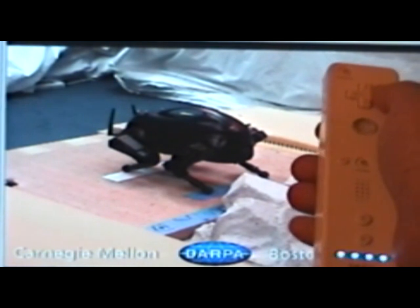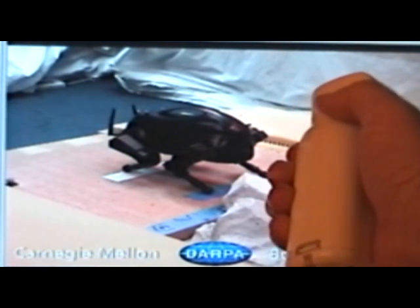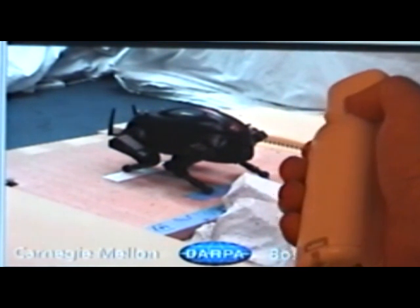The arrow buttons on the Wiimote take the place of the arrow keys on the keyboard. The A button pauses and unpauses the video, while the B button, or trigger button on the back of the Wiimote, acts as the Enter key.